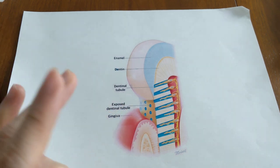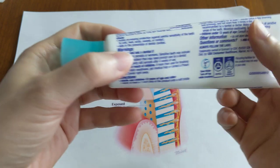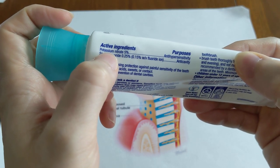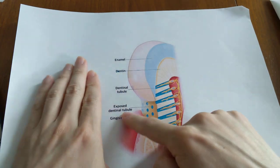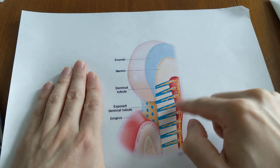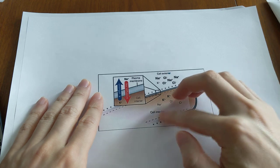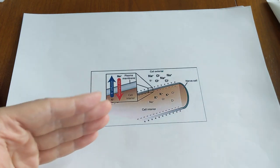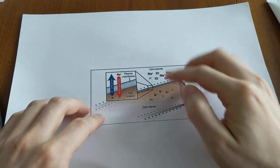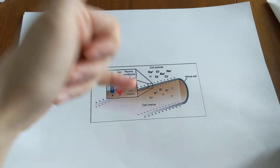Back to the two different types of desensitizing mechanisms. The first one is a nerve depolarizer — specifically potassium nitrate, labeled anti-hypersensitivity. What it does is numb the tooth nerve: the potassium nitrate travels through the open holes in the tubules to the tooth nerve, flooding it with potassium ions. This disrupts the concentration gradient for action potential generation, so the tooth nerve cannot fire off pain signals.